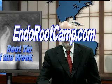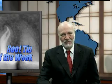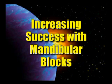Today's tip comes directly from the Root Camp, and this tip concerns ways to improve your success rate with the dreaded inferior alveolar nerve block. How do we increase our success with mandibular blocks? There are a couple of things we can do right off the bat. Number one, we can use a 25-gauge needle.